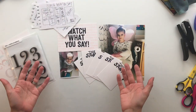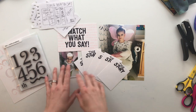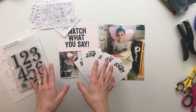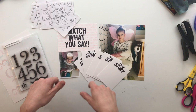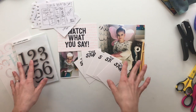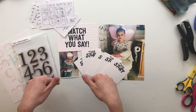Hi friends and welcome back to my crafty space where I share my memory keeping projects and processes with all of you. If this is your first time here, hello and welcome. My name is Crystal and I am so excited that you are here. Make sure you hit that subscribe button down below so you can see all of my future crafty videos, and any of the products or links that I mention in this video I will have in that description box below.